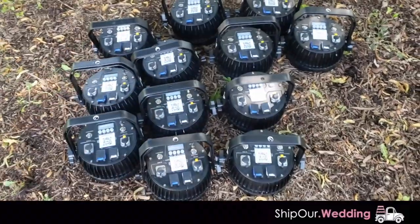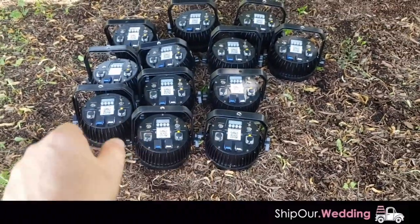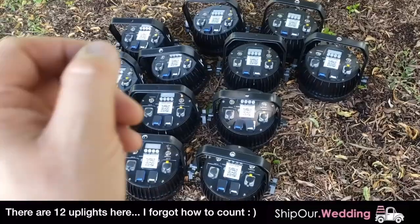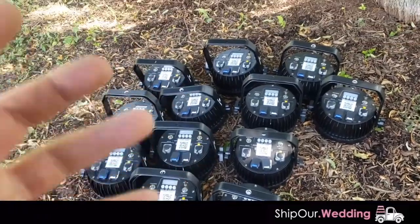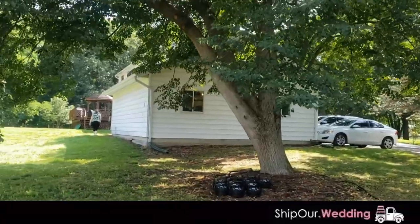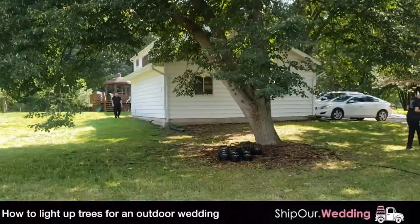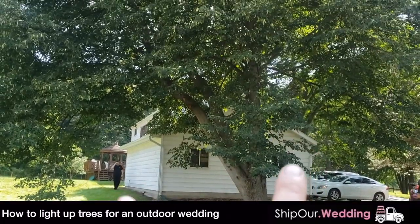So we talked about the lighting inside the tent. We also have some lights here — thirteen lights total. Since these lights are really powerful, we're going to aim these in the trees and it's going to create a really dramatic look for the event. We're going to take a look at this property and talk about the trees. There's a big tree right here, so we're going to put two lights here and light up this tree — it's going to go up a hundred feet and really light up that canopy.